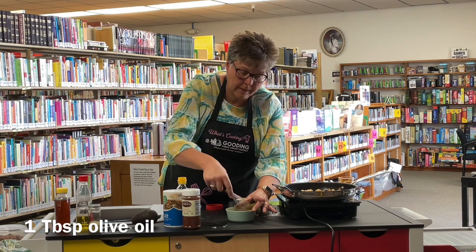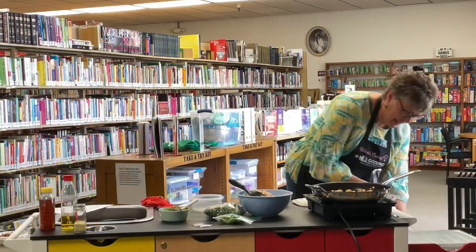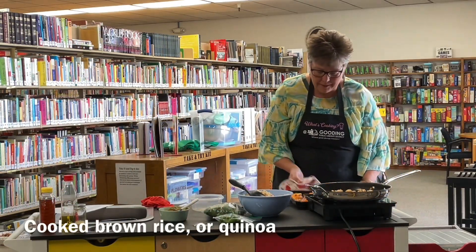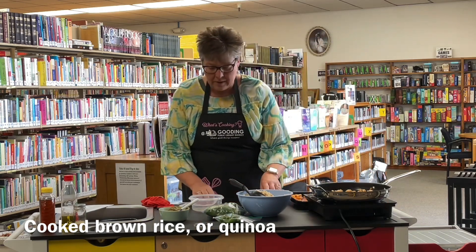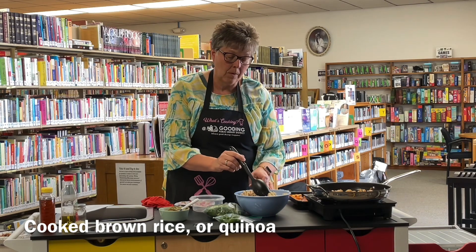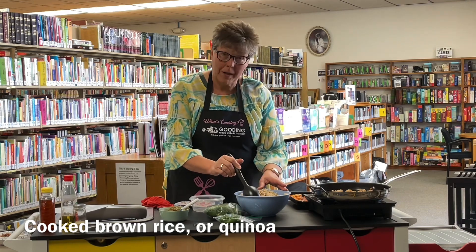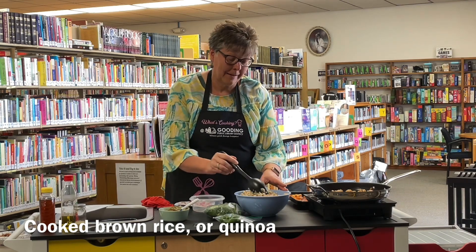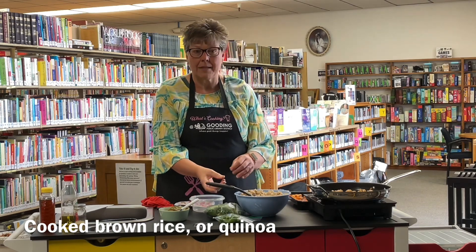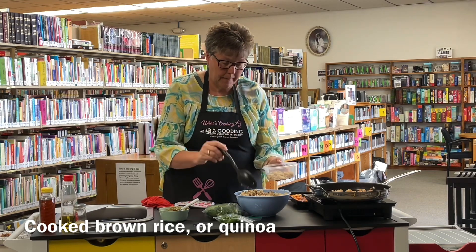As soon as our vegetables are done, we'll assemble our Buddha bowls. Our vegetables are done — let's pull them out. To assemble, start with a grain. I pre-cooked some rice this morning, but you'll want to cook your rice or quinoa before you even start. This is a wild rice mix. Put some rice in the bottom of your bowl.